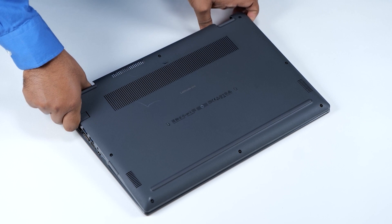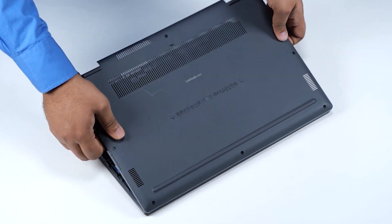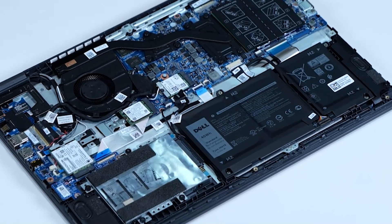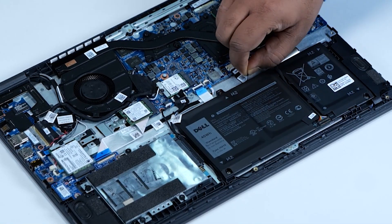Lift and remove the base cover away from the computer. Disconnect the battery cable from the connector on the system board.